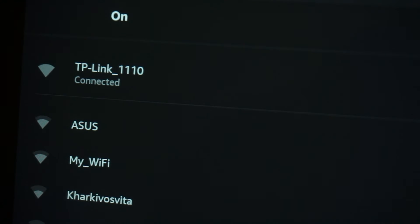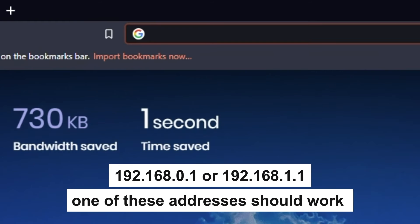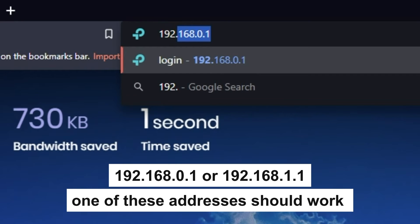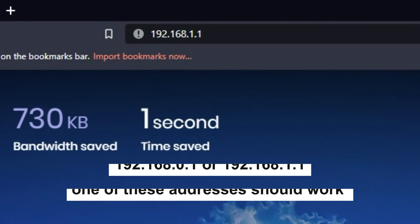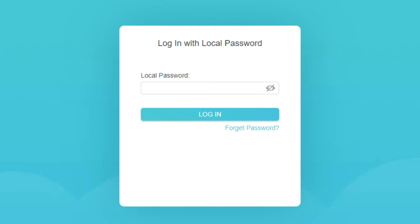Great, you have connected to the router. Now let's proceed to its configuration. First, open your browser and go to the URL that you see on the screen. Use the address bar, not the search bar. If the link doesn't open, or you see a page with a password that you don't know, it means that your router has already been configured and you need to reset it to factory settings.